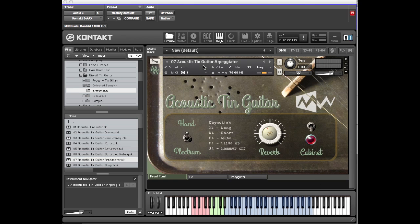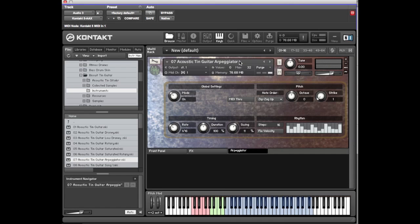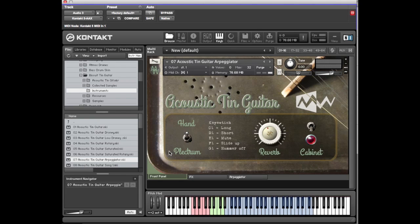This is an arpeggiated one — a bit of a performance patch. Open the arpeggiator tab so you can see what's there. As well as an effects tab it's got an arpeggiator tab, and you can see we've programmed a bit of a rhythmic dynamic to it. You can have 16th notes or different note values, and you can change the note order as well.